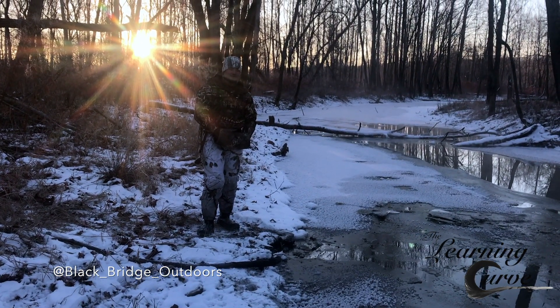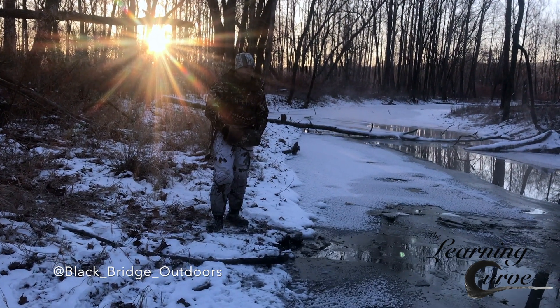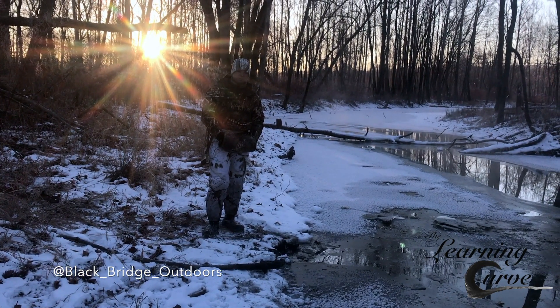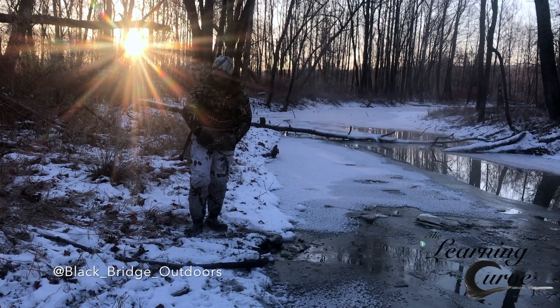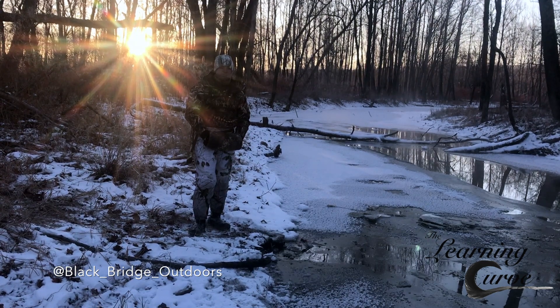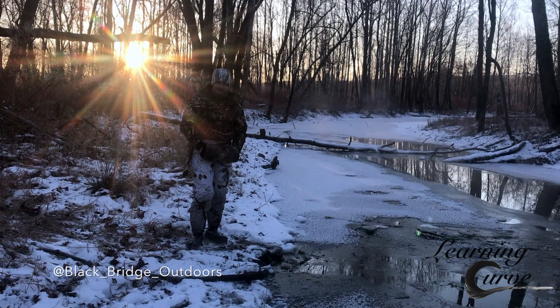So a couple little tips that you can do if you're not hunting in a blind that has a heater. I know one of my buddies hunts a blind a lot — he puts his call over the heater and it's fine. But if you're not in that situation like we are today, just sitting up against a log, there's two different ways that I like to help keep my call from getting froze up.